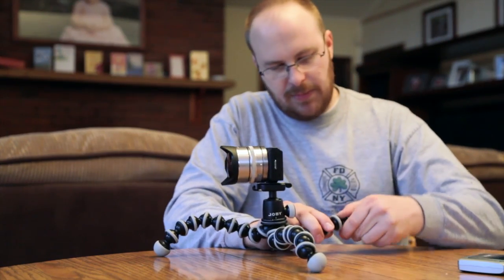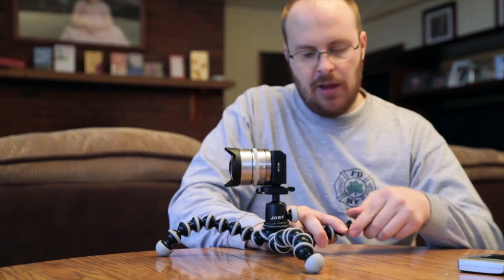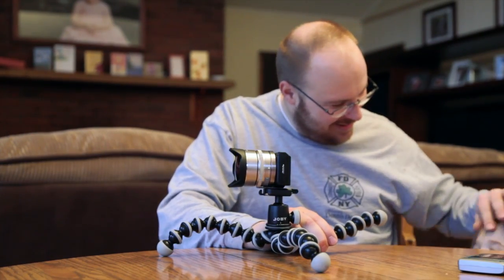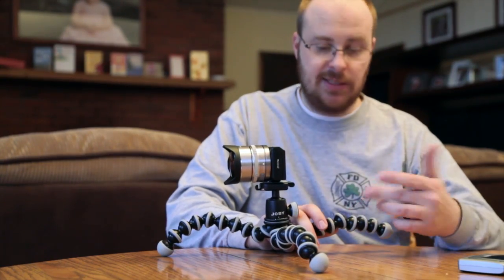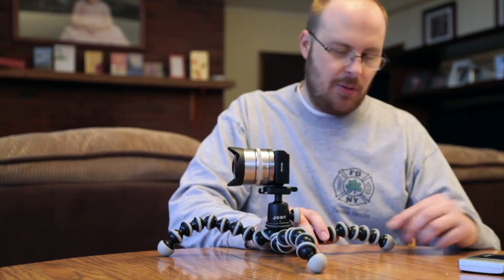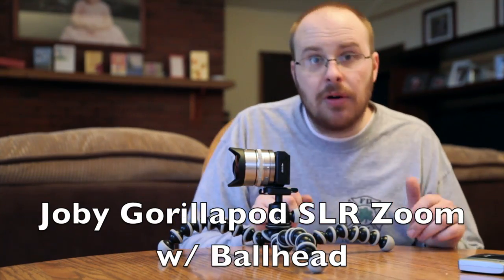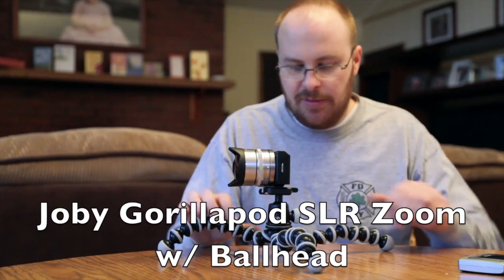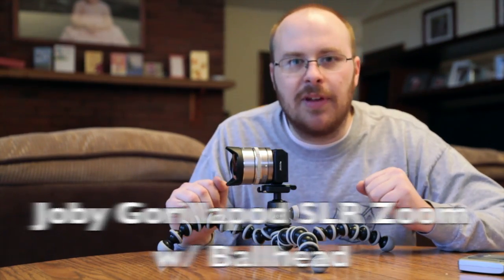One thing I would recommend is not putting this in water, especially in the winter, because it's basically a ball and socket joint and if water, sand, or dirt gets in there it's gonna crunch. In wintertime especially you don't want it to freeze because it'll probably crack something. So I wouldn't recommend submerging this, but if you do just make sure you dry it thoroughly, especially before going out in the cold.